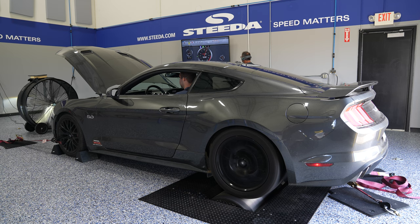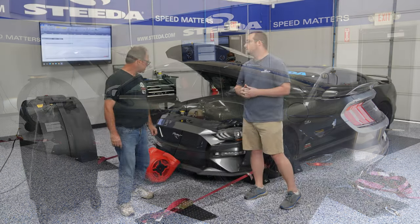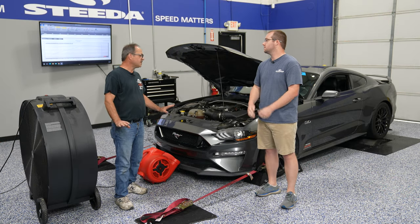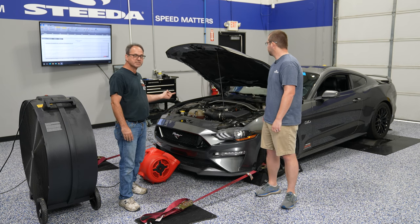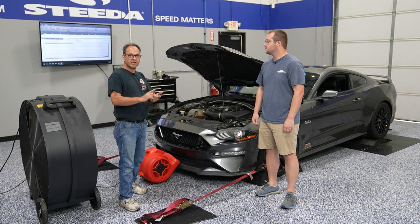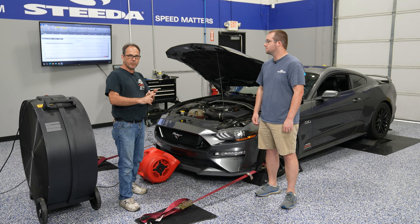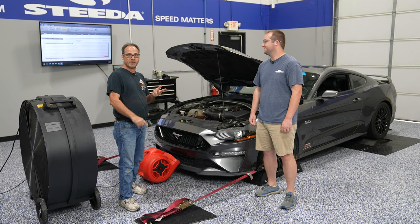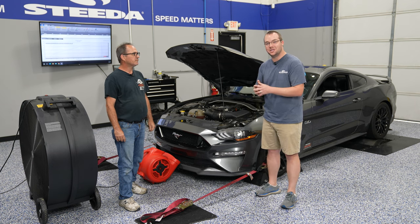Before we dive into how to read the dyno graph, Jamie, what do Mustang owners need to be aware of before going to a dyno day to make sure their car is ready? They need to check the condition of their car — make sure the oil level is topped off and in good condition, coolant level is topped off, tire pressures are set according to the tires and even left to right, and lug nuts are torqued. It would be a real shame to have a tire explode or come off on the dyno because you didn't check something — you don't want to be one of those viral videos.